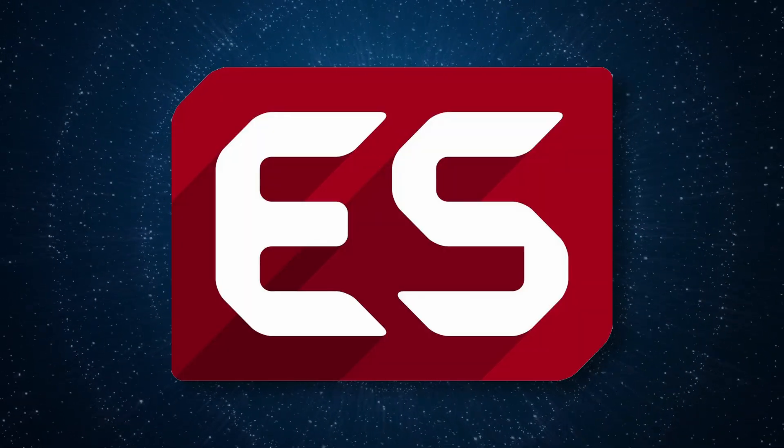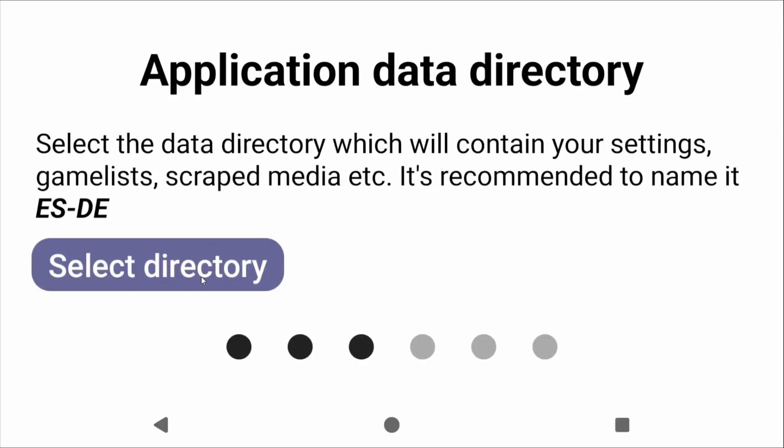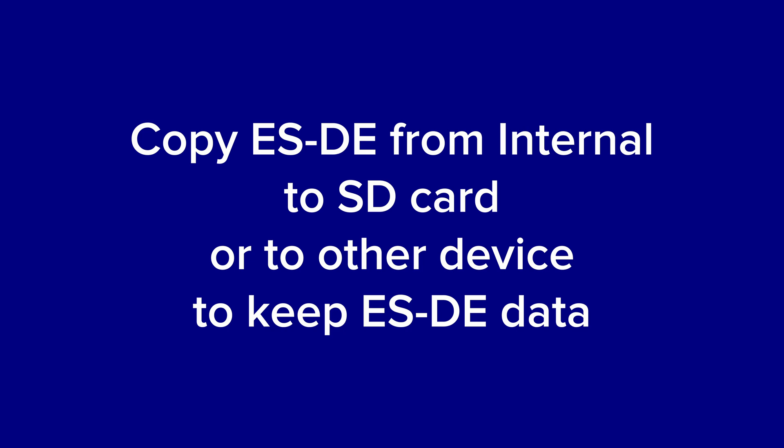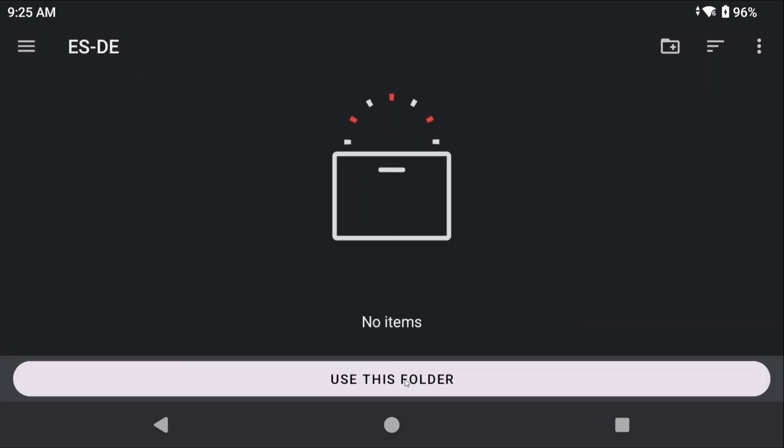Front end wise, I'm going to talk about Emulation Station. When you first set it up, it asks you to create an ES-DE folder somewhere. If you initially chose your SD card, it's all there and we can move it over. But if you chose internal storage, just copy that folder using Solid Explorer to your SD card. With ES-DE on your SD card, you can move that card across any Android device and it'll have your ES-DE data. On the new device, boot up Emulation Station, choose where that ES-DE folder is on your SD card, and it should import everything as it was on your old device.